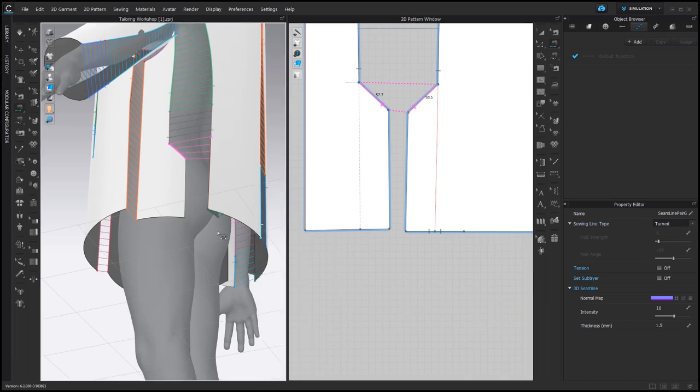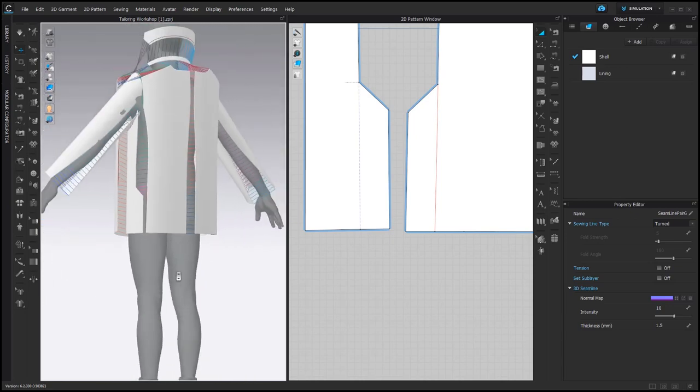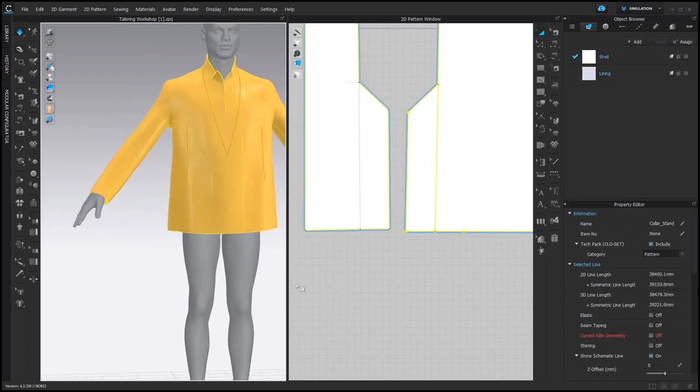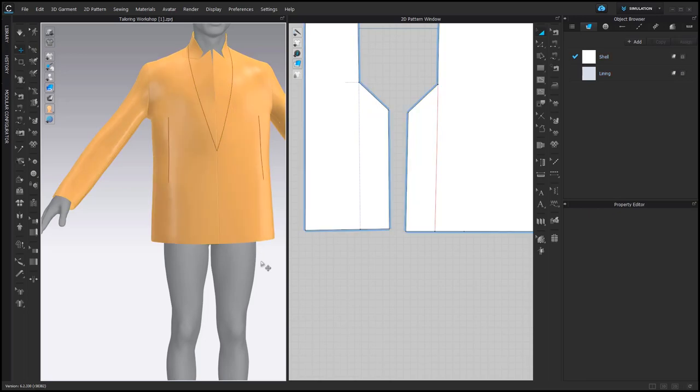You can see it very well in the 3D window, and then you can simulate. Please pay attention that the front is sewn together. On the hem, you usually add around 3 cm to fold inside. For a real world blazer you would also have a seam allowance on top, but in Claw we work without any seam allowance.